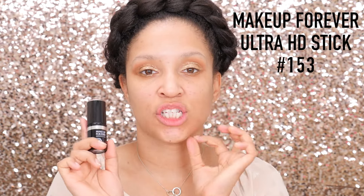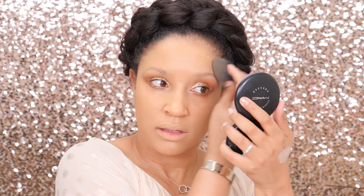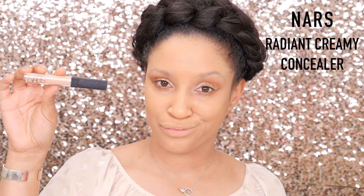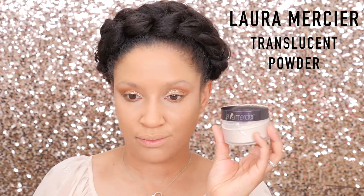Going in with the amazing Makeup Forever Ultra HD Stick — this is my new obsession. Place that all over the face; you don't need too much as it's very full coverage. Buff that out with the Beauty Blender — if your Beauty Blender has gotten a little dry, just give it a spritz with the rose water and it'll help blend out that foundation beautifully. And of course I couldn't leave out my favorite concealer, the NARS Radiant Creamy. Place that underneath the eye and down the bridge of the nose for a little bit of highlighting, spritzing the Beauty Blender and buffing that out.